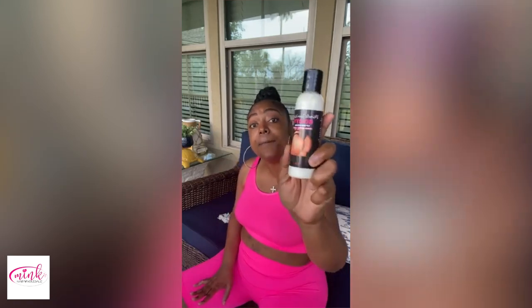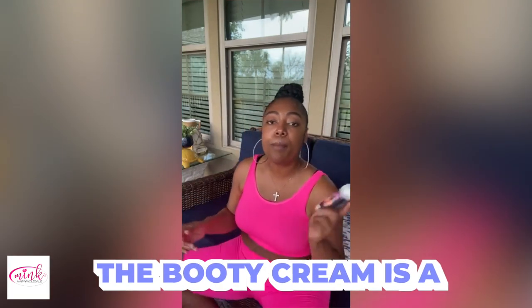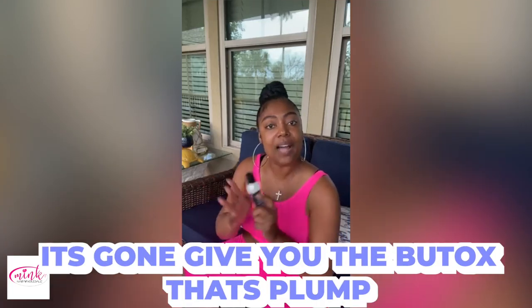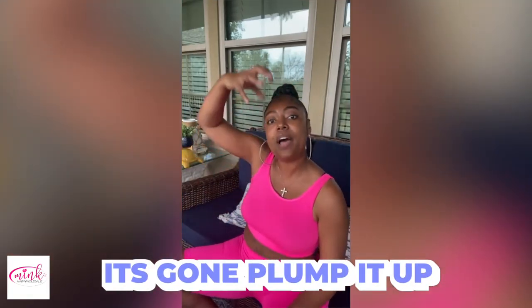As far as my booty beam — okay, this is the butt plumping cream. A lot of people ask, what is the booty cream? Booty cream is a plumping cream, so it's gonna pump the buttocks. I'm gonna give that butt that plump — it's gonna pump it up.